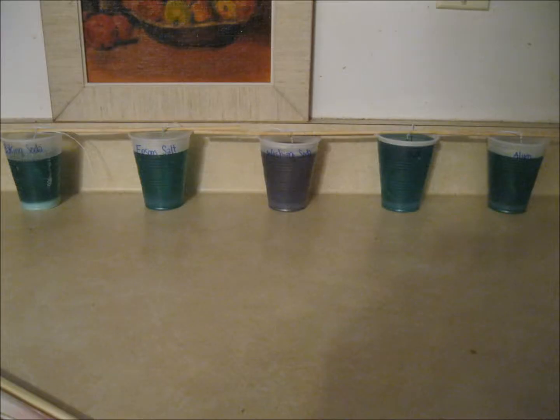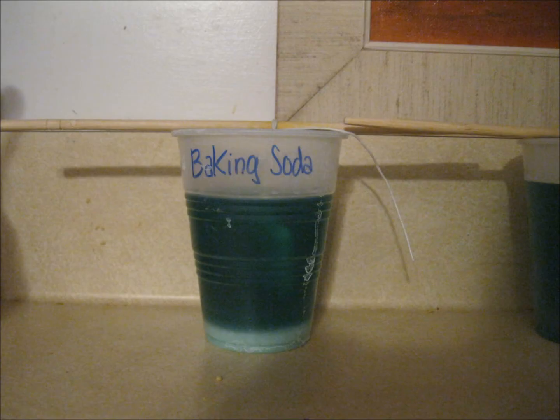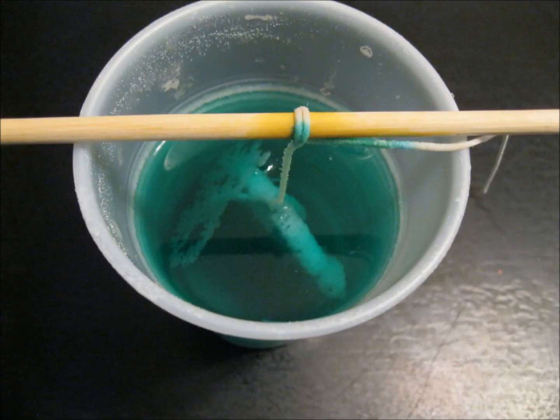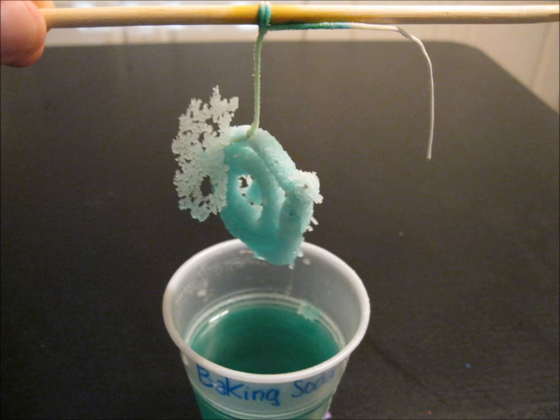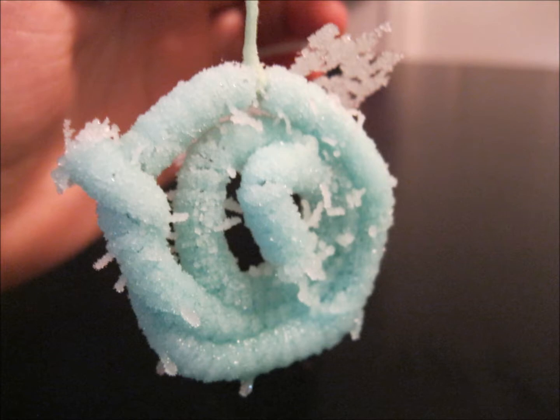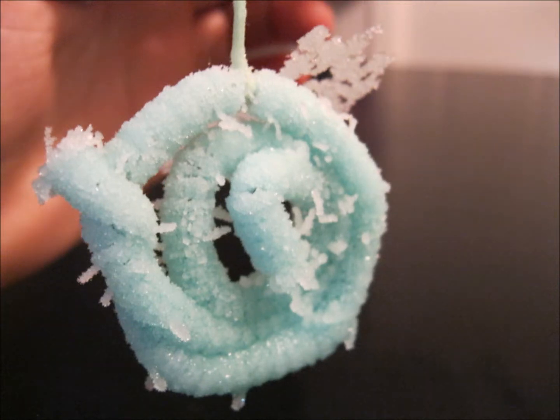After each solution was allowed 24 hours to cool and set up, I checked on my crystals. For the first one, the baking soda, I had a very interesting snowflake kind of growth almost that was hanging off of one side. It was almost slightly detached but still there — kind of weird how that happened. It also had these filament kind of growths coming off of it, along with a general layer of baking soda crystal growth all around the pipe cleaner.